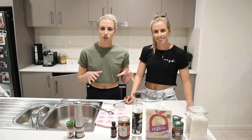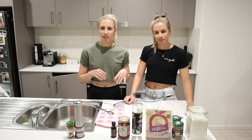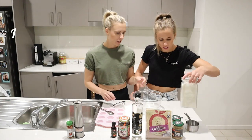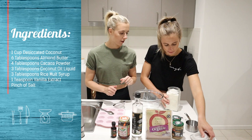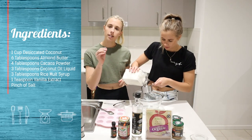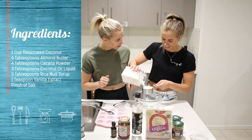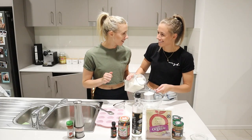Now we're going to get on to our coconut ruffs. These are our ingredients in front. We're going to go ahead and start with the coconut - the desiccated coconut. And we've got four tablespoons of cacao powder which we're going to sift in.